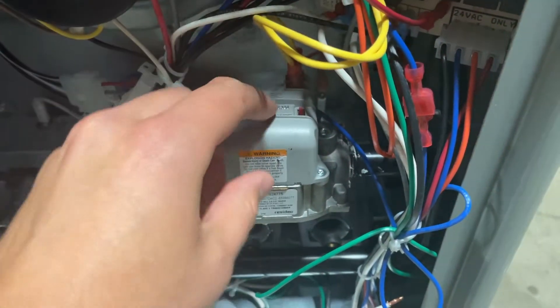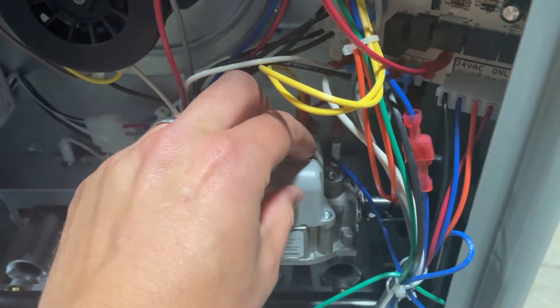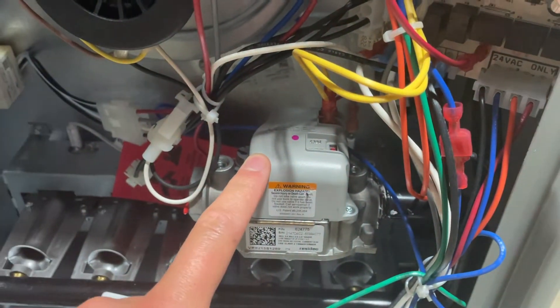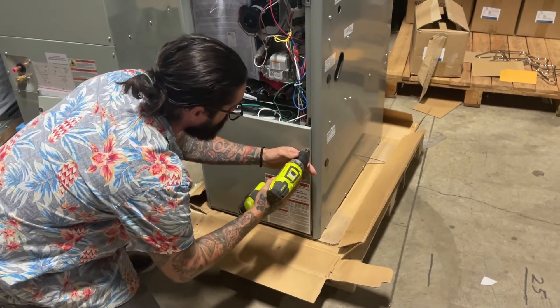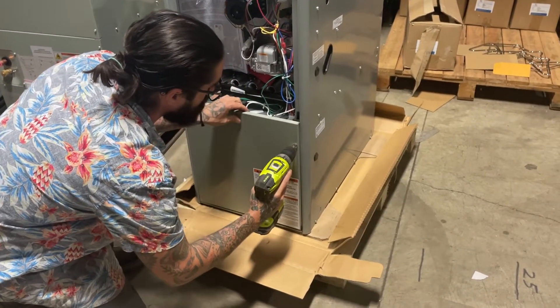The gas valve comes shipped in the off position, so make sure that's switched on when you're ready to fire up the unit. A half-inch nipple will be installed on the left side of the valve and exit through the left side of the furnace. It's easy to install.